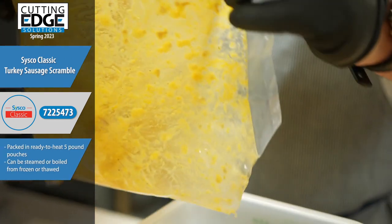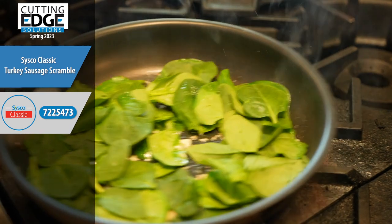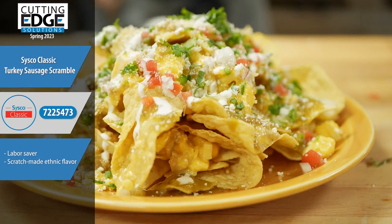It's packed in a ready-to-heat five-pound pouch and can be steamed or boiled from frozen or thawed. Conserve energy and inventory, and achieve scratch-made ethnic flavor without storing additional ingredients.